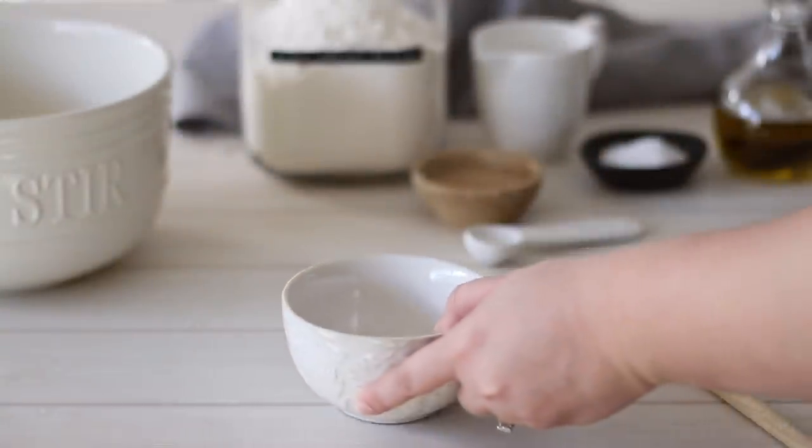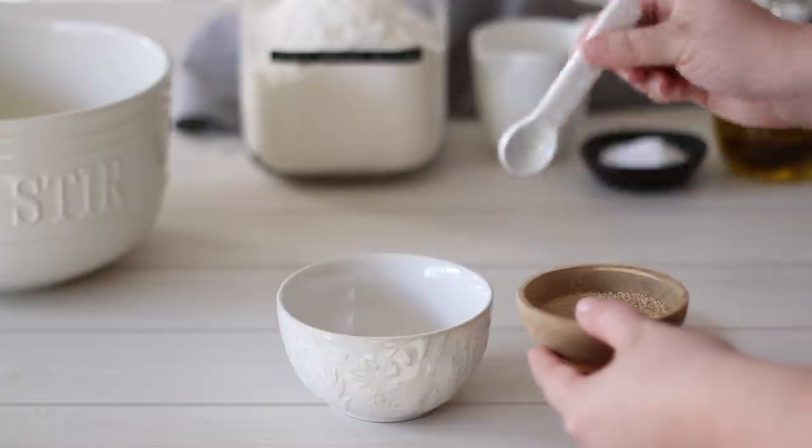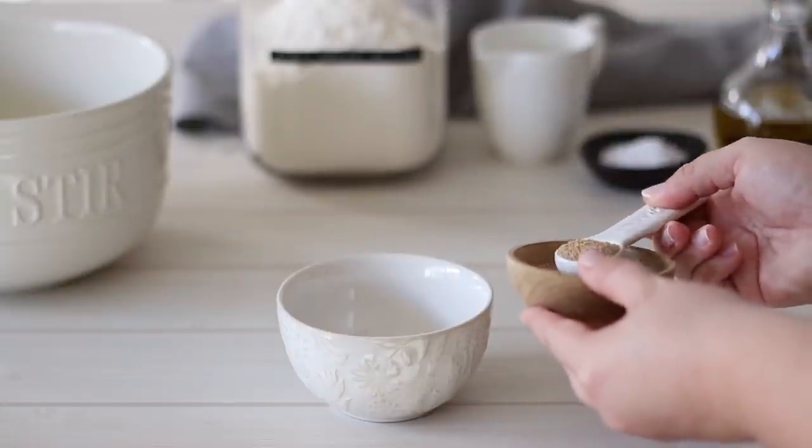Welcome to Recipes by Karina where I share with you how to make classic and simply delicious recipes. Make sure to subscribe or follow my page for a new recipe each week.